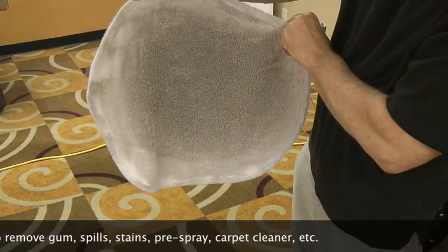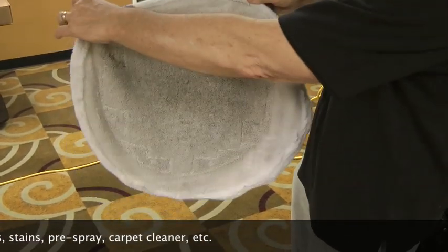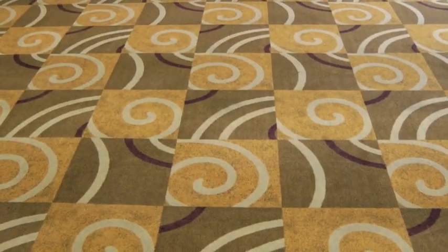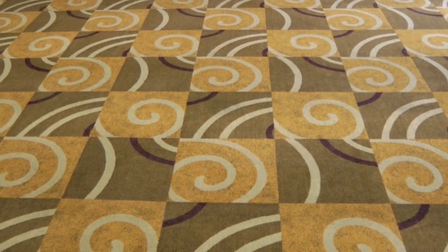You can use it for truck mount cleaning and portable extraction cleaning. Clean is an amazing product and you can always expect — and will always get — predictable results: a clean carpet.